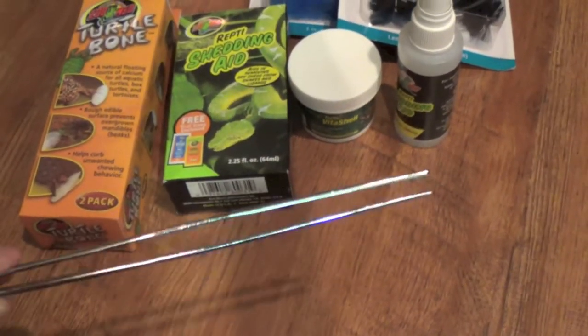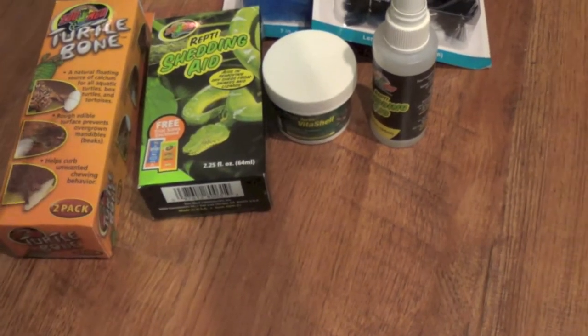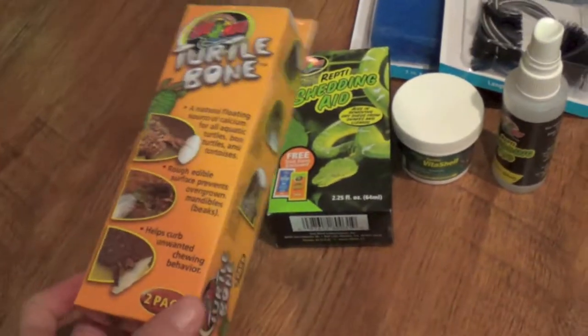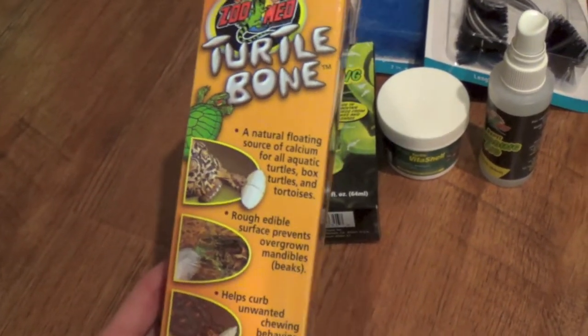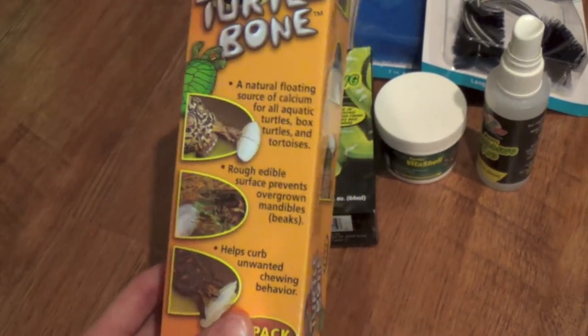I just recently bought these — I've never had them before, but I got them to feed my turtle: some superworms and crickets and things like that, because she just totally wants to bite your fingers off. Turtle bones — I've mentioned them in other videos and I definitely recommend them. They're a really good source of calcium for turtles as well as tortoises.